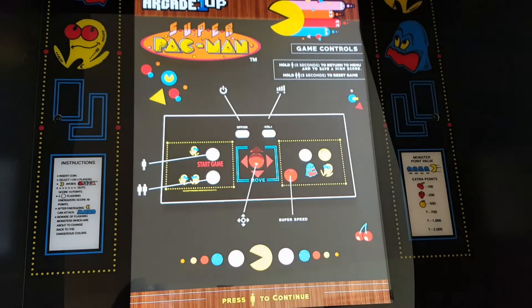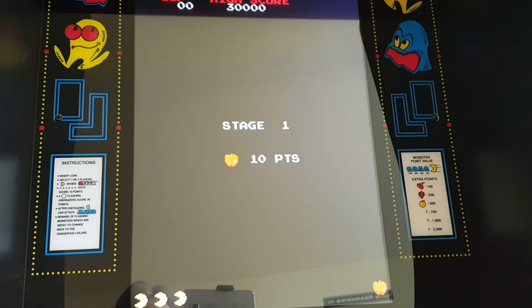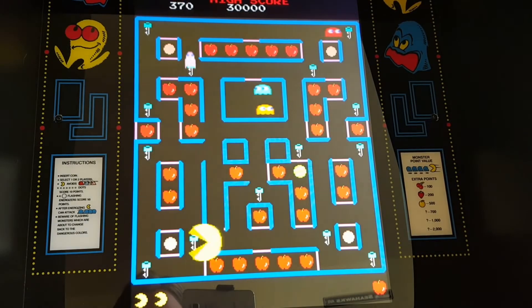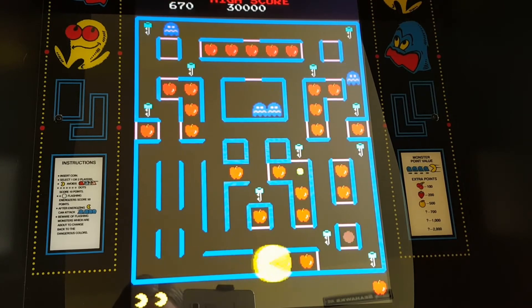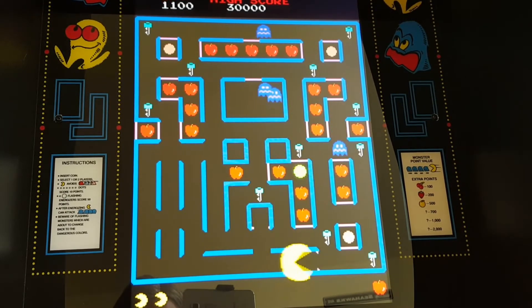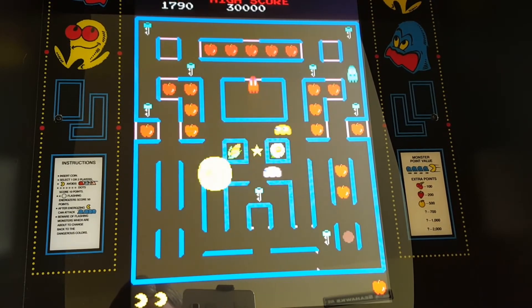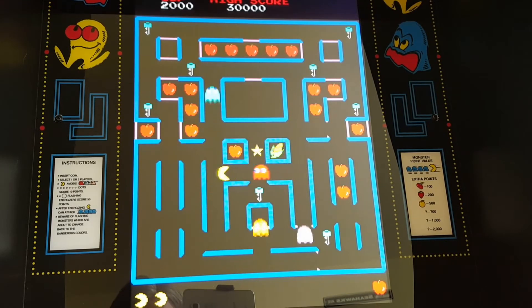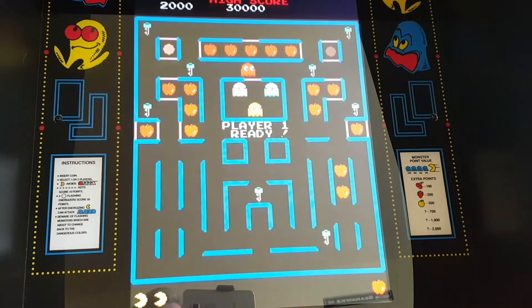So we got Super Pac-Man coming up. Ten points to get an apple — all right, let's do this. Oh yeah, I forgot about this one. Look at that — you get huge! I'll get you, you ghost. Red ghost this time. All right, let's go on to the next one.